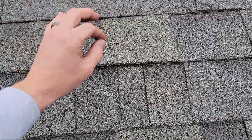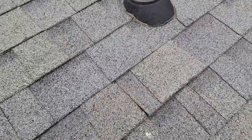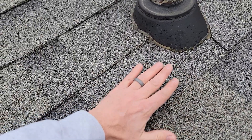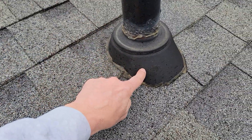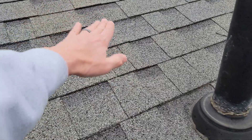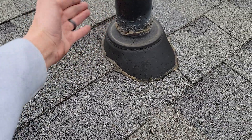At that point your last defense is going to be your paper barrier — whether it's black paper, synthetic, ice and water, it doesn't matter. You don't want water under your shingles; you want it on top of your shingles so it runs downhill. The typical rule of thumb we use is your shingle has to pass the backside of your pipe boot before you put your flashing boot down, then your shingles go on top of it.